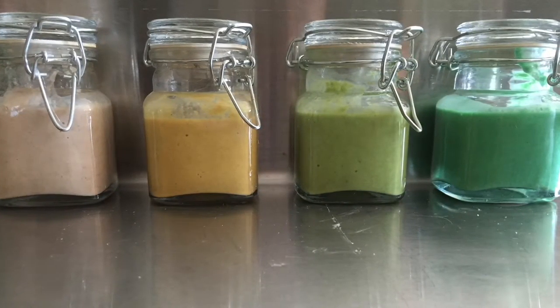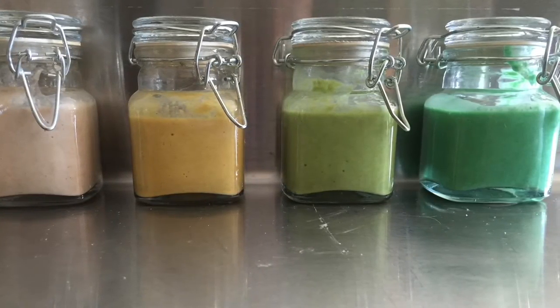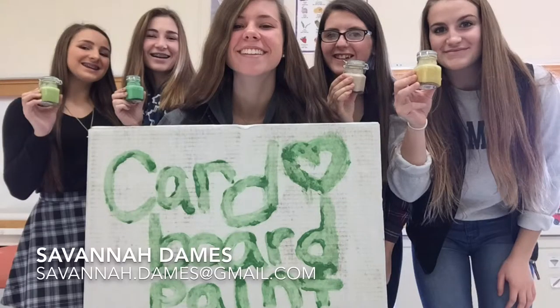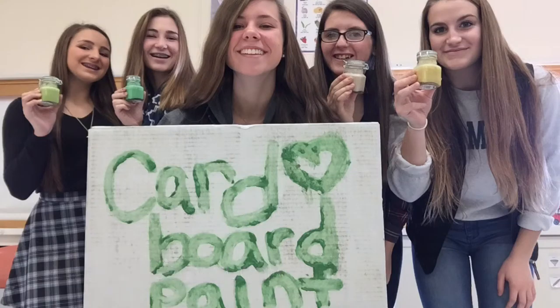Cardboard paint is packaged individually in four small glass reusable jars. The cheap and easy access of resources allows us to sell them for only $4.99 each. Colors include but are not limited to: Original Sand Beige, Sunshine Yellow, Grassy Green, and Lake Deep Turquoise. Together, we can paint the future.